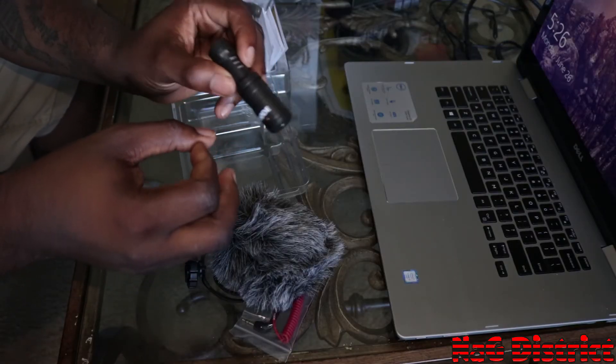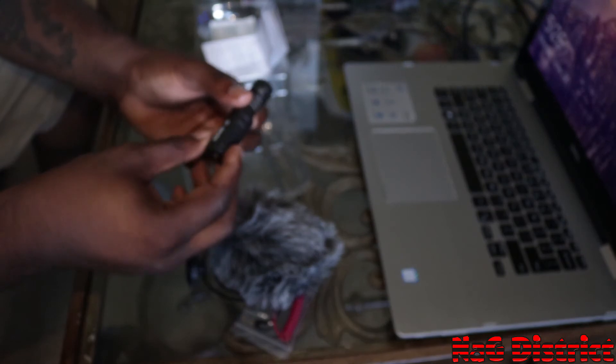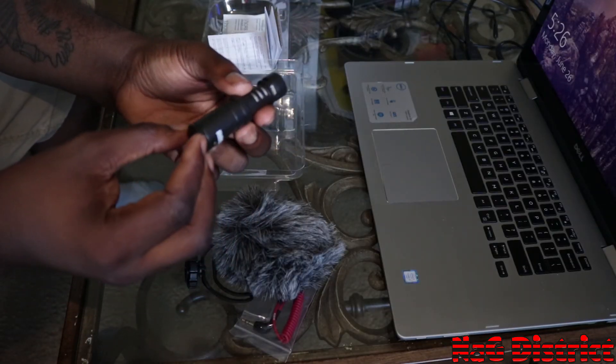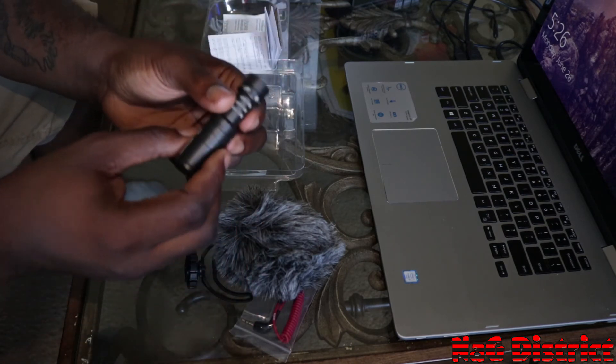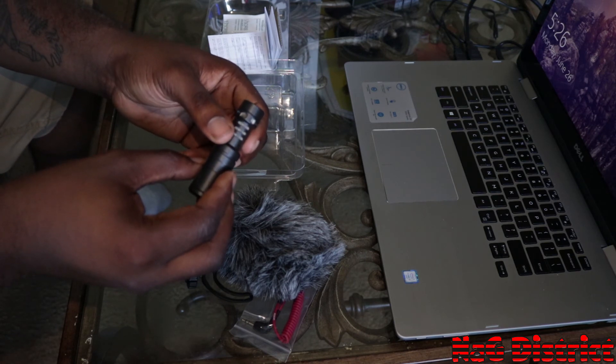So we're back. That was the microphone test with and without the microphone — I'm sure you guys can tell the difference. I'm pretty sure I'm gonna enjoy this. That's it for me, I'm SPJ, I'll talk to you guys later. Peace.